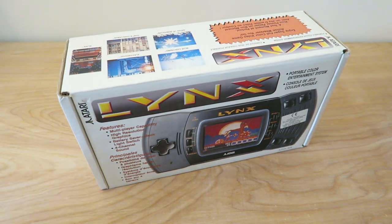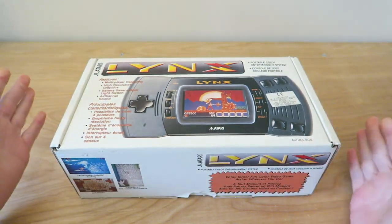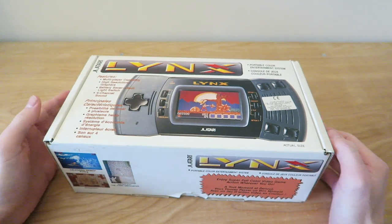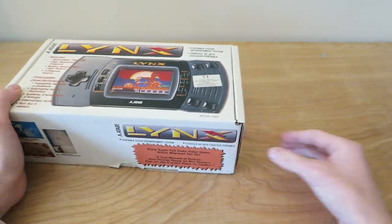In today's video, we're going to be having a look at the Atari Lynx. This was lent to me by a mate of mine — I don't actually own this. Thank you so much to John for lending this to me. Really appreciate that. Without any further ado, let's get into it.